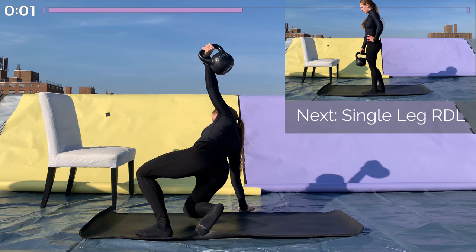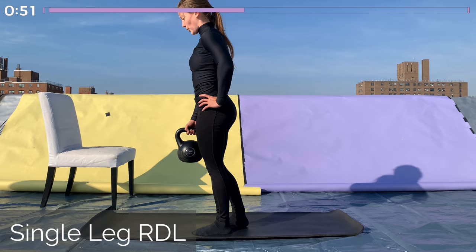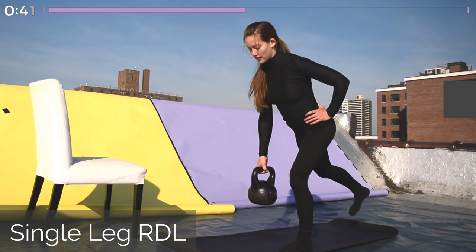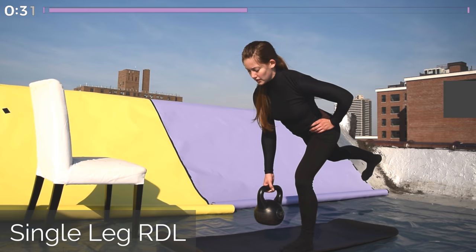Awesome job with round two on that side, going into our second side starting with the single-leg Romanian deadlift. Remember to keep that seesaw position — everything in one nice straight line. Bring the kettlebell down to the ground without compromising your form, shoulders down and back, nice flat back, keep that kettlebell close to the working leg. Whichever leg is on the ground, you're using that glute and hamstring to pull yourself back up into an upright position. We're going to be doing this for one minute.